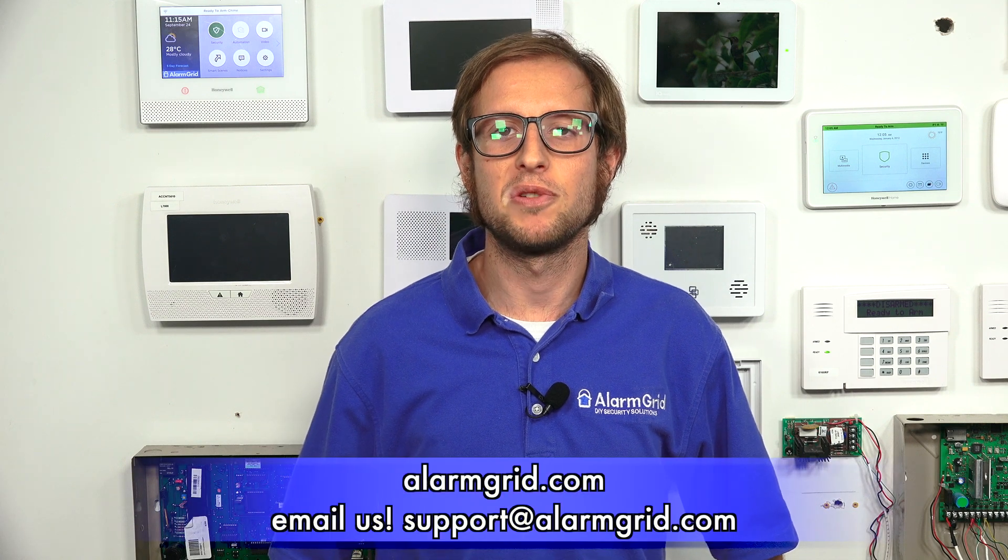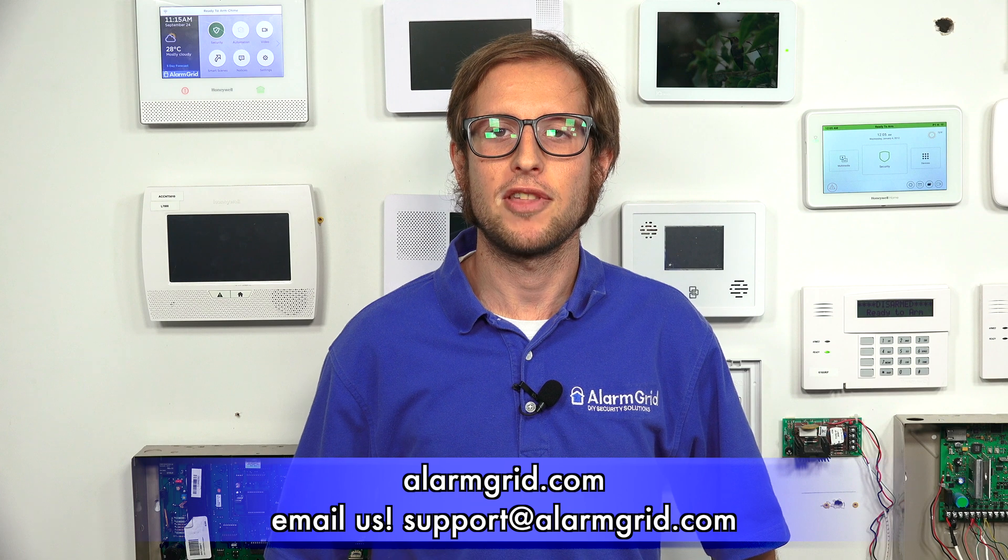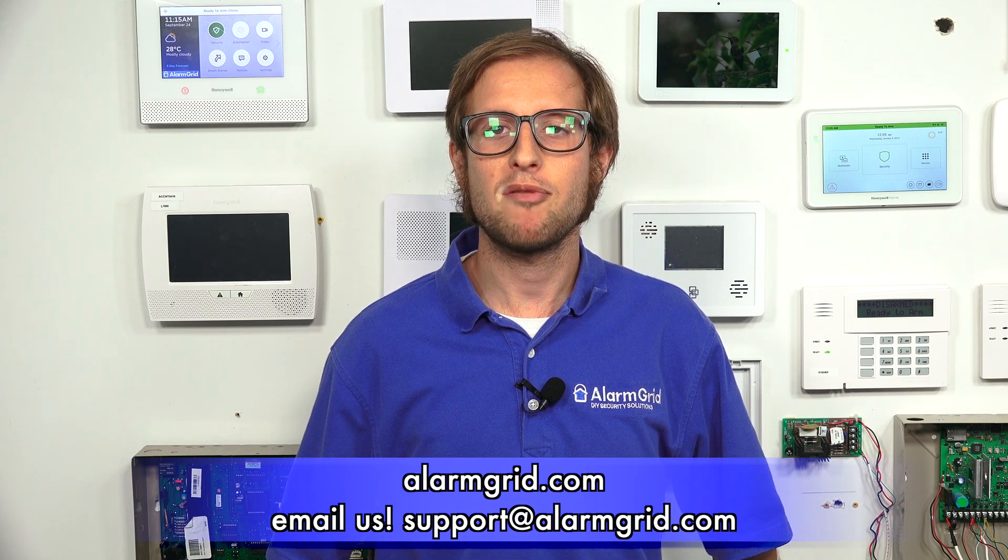That's how you connect the Honeywell Home Tuxedo keypad to Wi-Fi. If you have any questions about the Honeywell Home Tuxedo or about alarm monitoring services, send an email to support@AlarmGrid.com. If you found this video helpful, make sure to give it a thumbs up and remember to subscribe to our channel for updates on future videos. We hope you enjoyed the video — thank you.